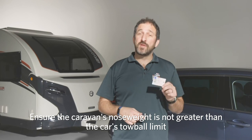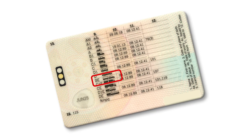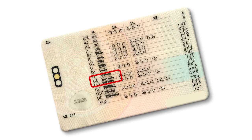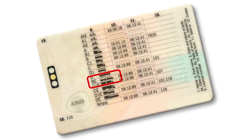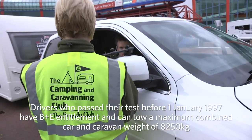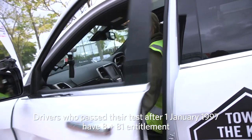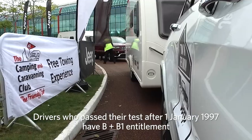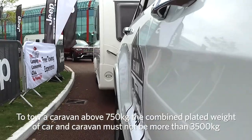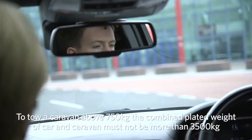Check your driving licence. If you passed your test before 1st January 1997, you'll have the B plus E entitlement categories listed on the back of your pink licence card. This means you can drive car and caravan combinations up to 8,250 kilos. If you passed your test from 1st January 1997, you'll just have the B and B1 categories on your driving licence. If you want to tow a caravan above 750 kilos, then the combined plated weight of car and caravan must not be more than 3,500 kilos.